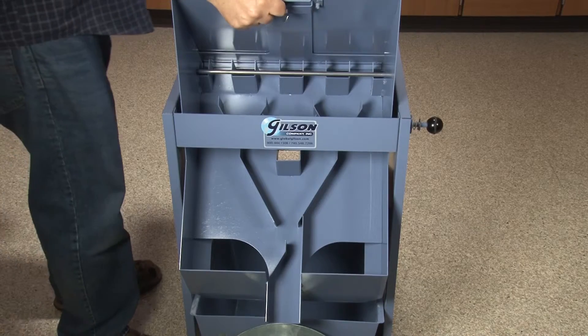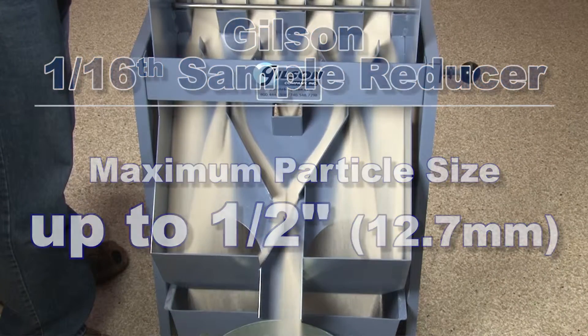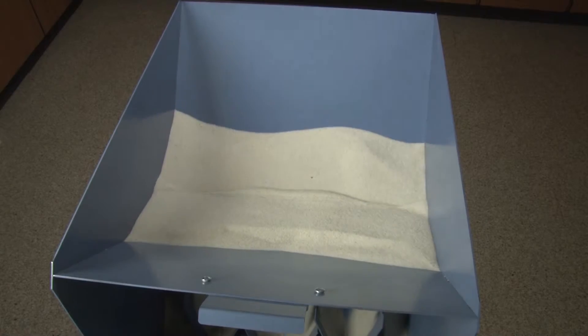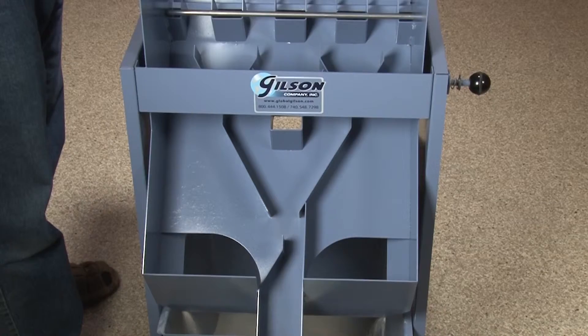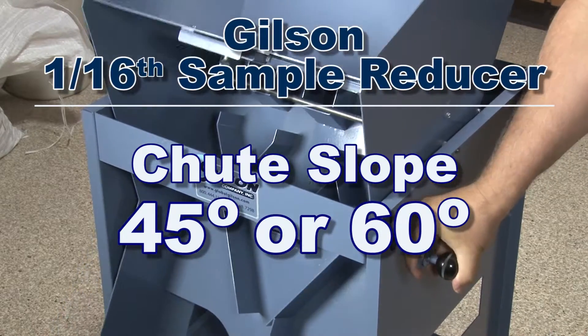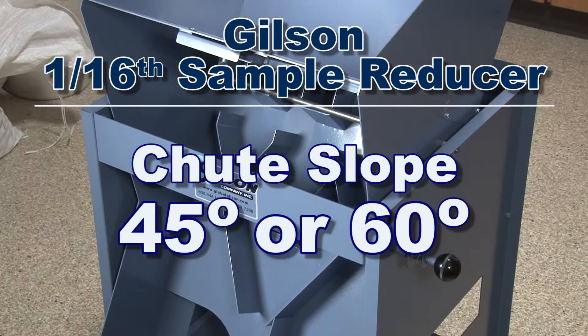Designed for any free-flowing granular material up to one-half inch, the SP52 is especially useful in sample preparation and dividing of proppant materials for hydraulic fracturing operations. The GILSON sample reducer can be set at either 45 degrees or 60 degrees dividing position to match your unique material characteristics.